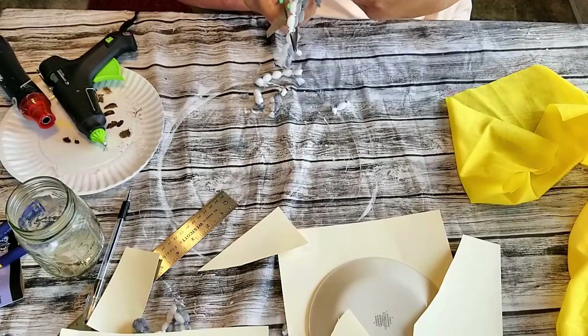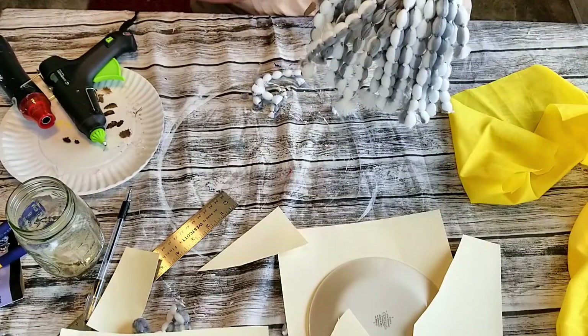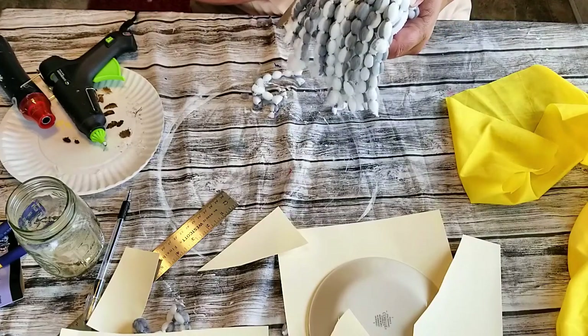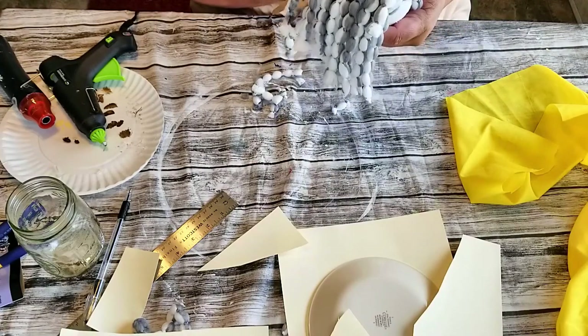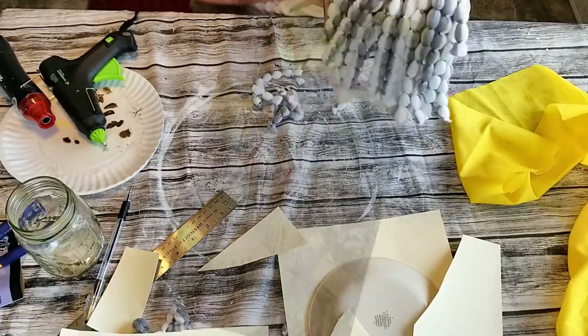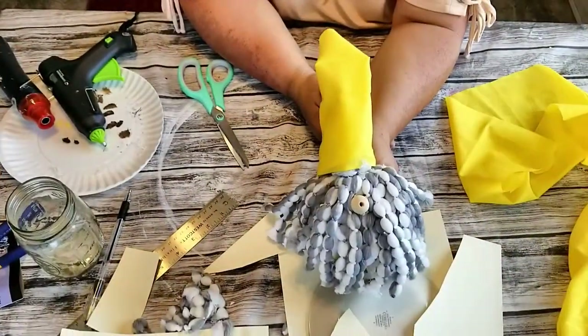I'm telling you, if you get a chance, make sure you get one of these mop heads or a few, because they're great for anything. And there he is — all complete.